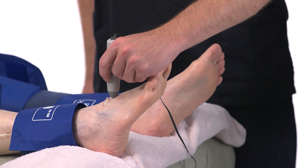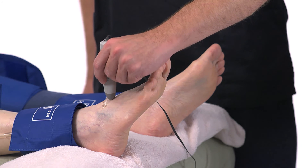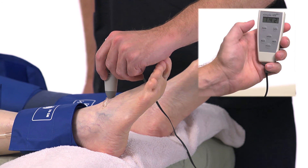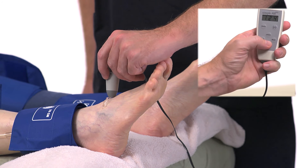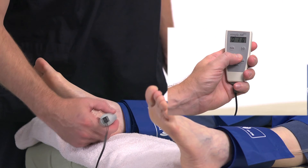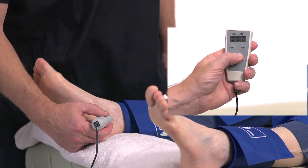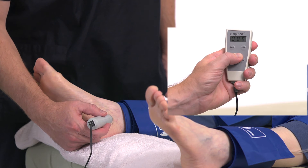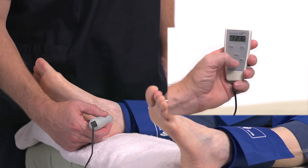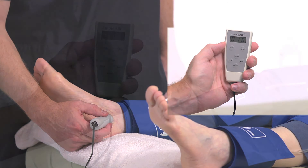Take an ankle pressure using the Doppler probe on the DP artery on top of the foot. Inflate the cuff to occlude the artery in the same manner you did on the arm. Find a good Doppler signal, press and hold Inflate when blood flow returns, then press Pressure. Press Next to move to the posterior tibial, or PT, field. Place the Doppler probe on the PT artery behind the inside ankle bone and obtain the pressure by the same method. Find good blood flow using the Doppler, press and hold Inflate until occlusion, then press Pressure when the sound returns. Press Dump to release the pressure in the cuff and prepare to take a PVR waveform.